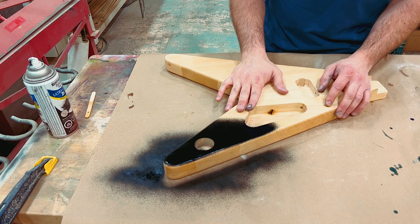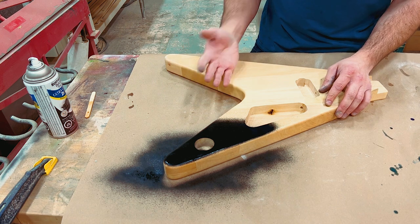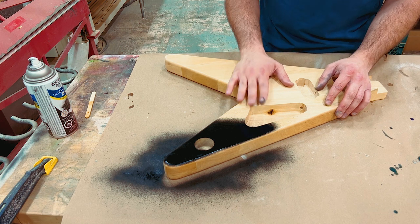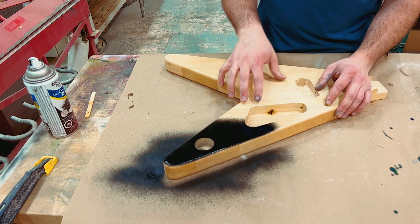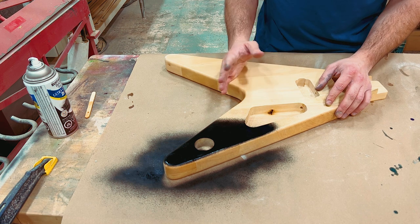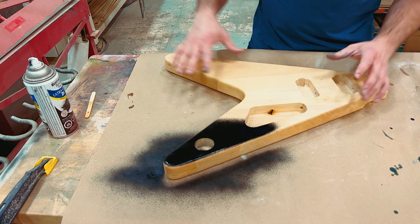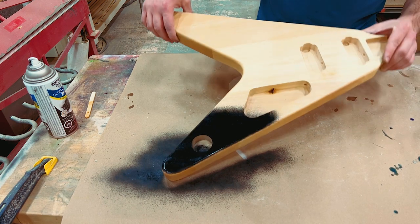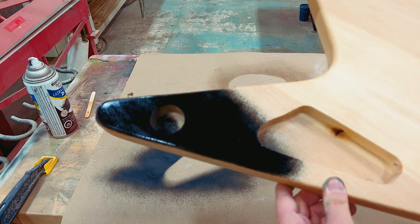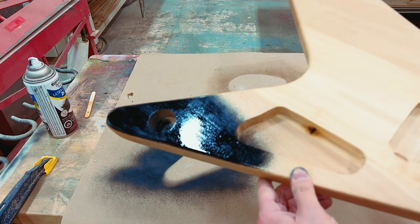Surface preparation is key. Depending on your surface, you need to smooth it out and sand it. On a piece of wood, you need to seal it so the paint doesn't all soak in. On a really porous piece of wood, you need to grain fill it. If you're using metal, you need a primer that's going to grab onto the metal, otherwise your paint will peel. You can see how uneven this is — because it wasn't prepared properly. Some of it is soaking in, some of it is staying glossy, and generally it just doesn't look very good.